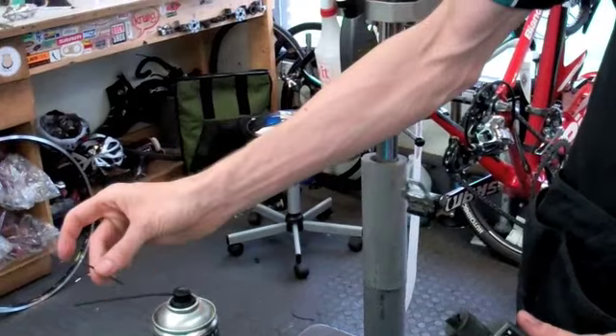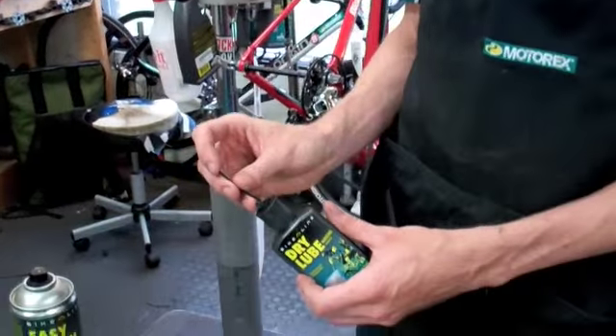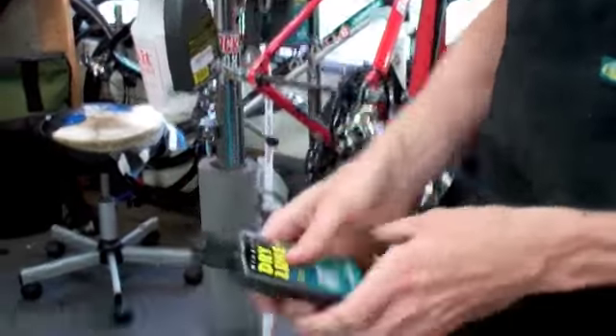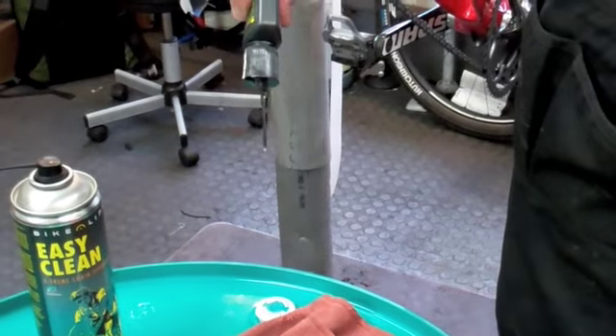So we like to take a section of the housing from a used-up product, chop it off, stick it in there, and there we've got a nice controllable flow so you don't over-lube.